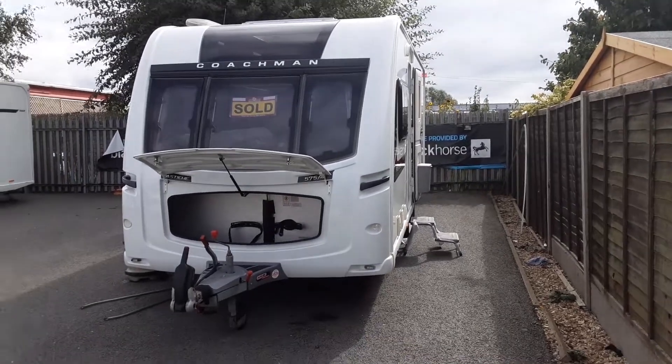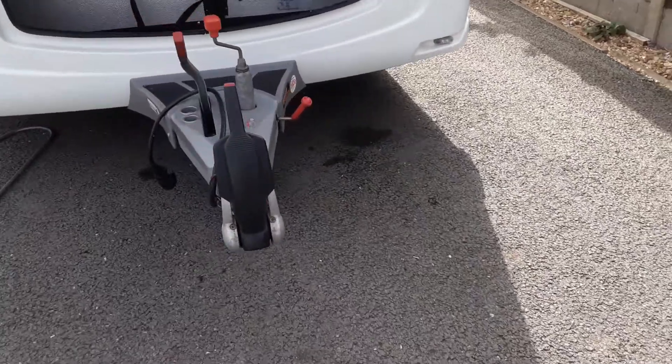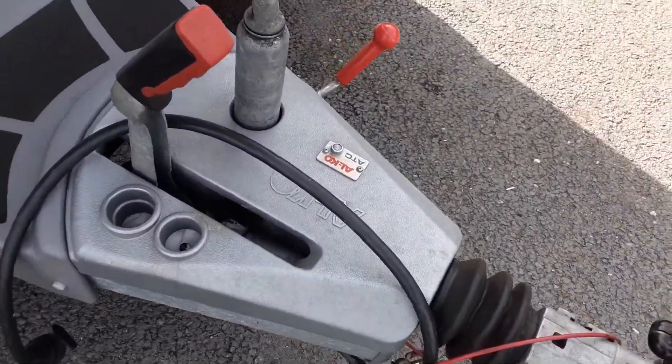This is a Coachman Pastiche 5754. I'm going to take you around the van and show you how it operates. In front of the van we've got the jockey wheel, hitch and handbrake. We'll take you through these in person here on site and we'll also talk you through the ATC.